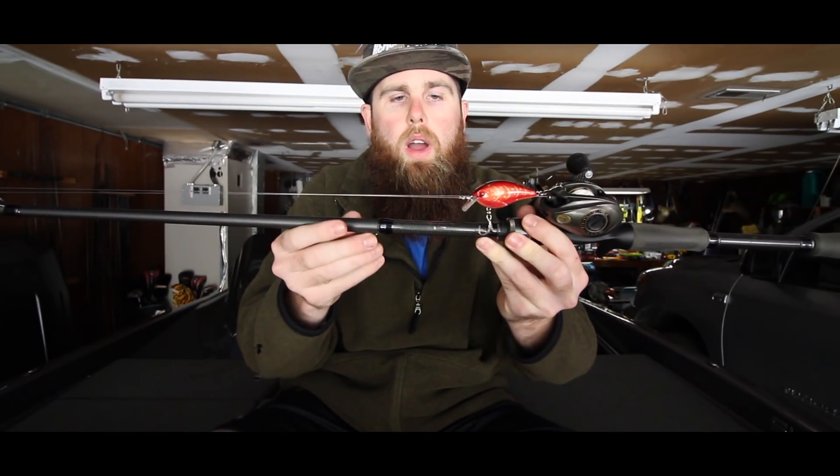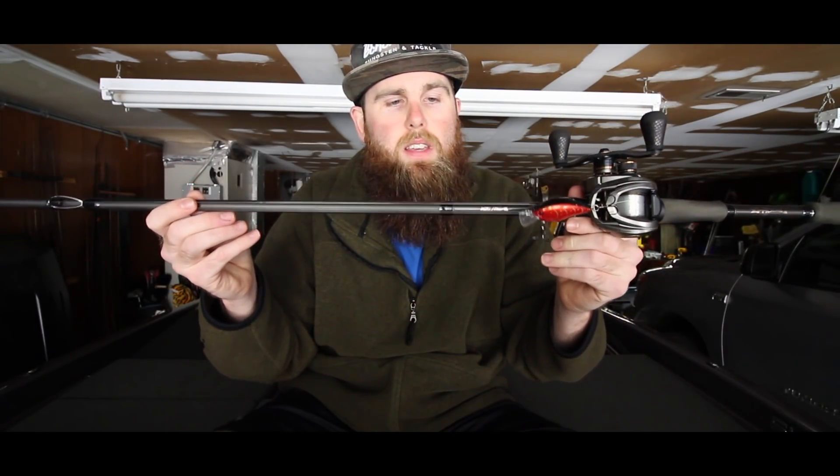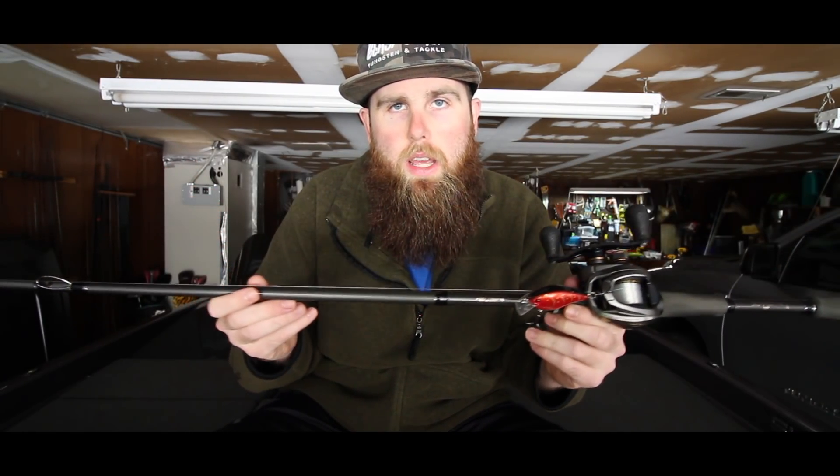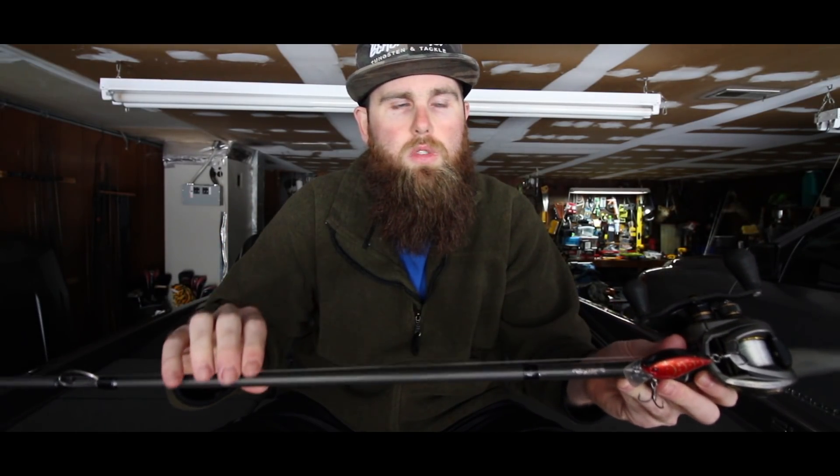When you combine the treble hooks with the bait, the line, the rod, and the reel, it all comes together into what I have here — my perfect small body cranking system. If you have any questions or comments, leave them below. If you're new to the channel, hit that subscribe button. I'll have links in the description for the rod, reel, line, baits, and hooks mentioned in today's video.